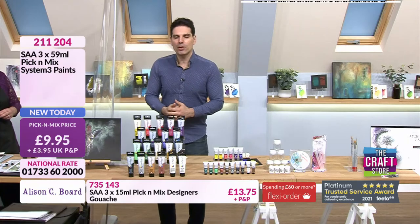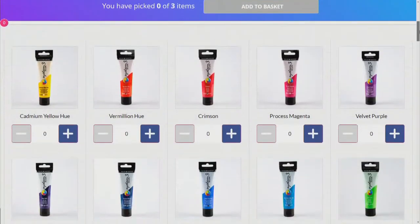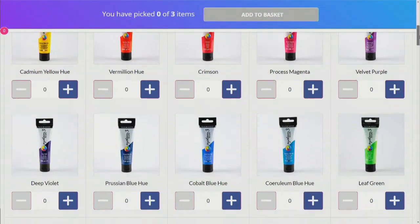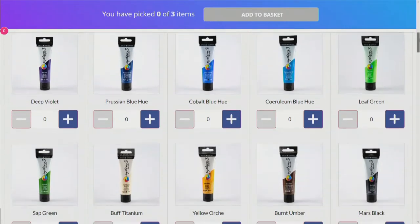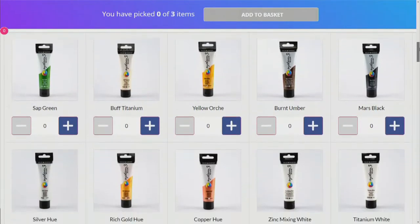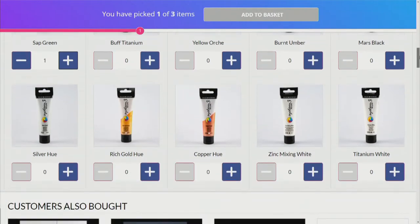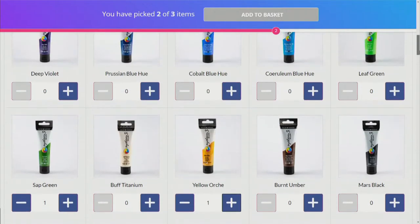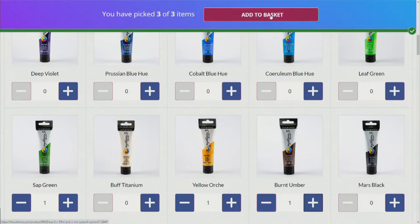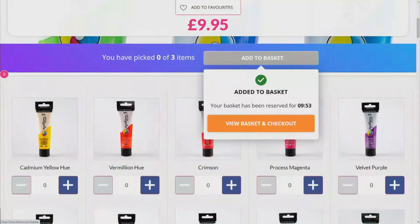$9.95 is your price. Our producer Molly, director Chris, and floor manager Molly each pick a colour: sage green for Molly, yellow ochre for Chris, and burnt umber for the floor manager Molly. It's as simple as that to add it to your basket and you are good to go.